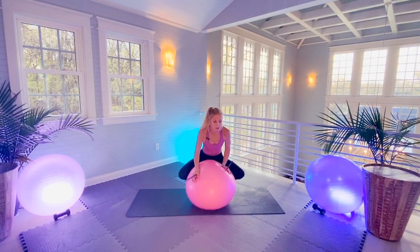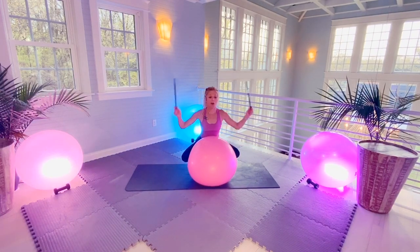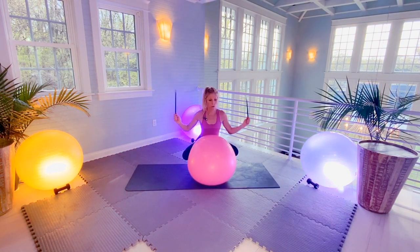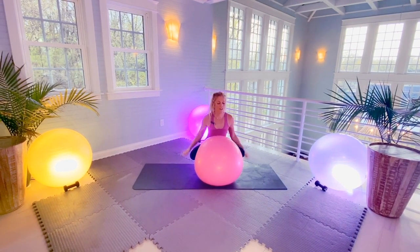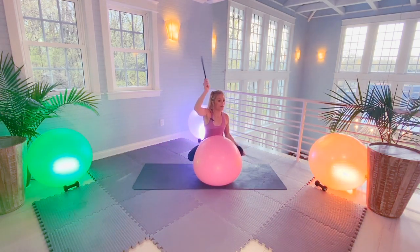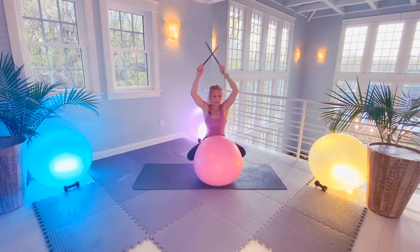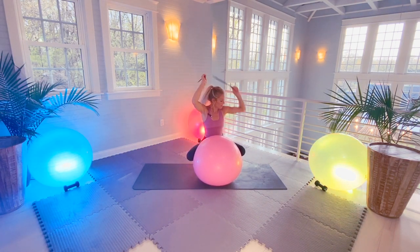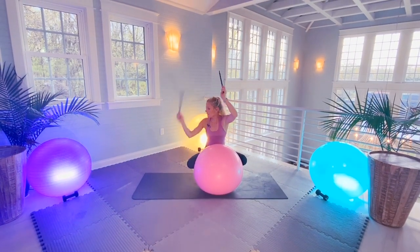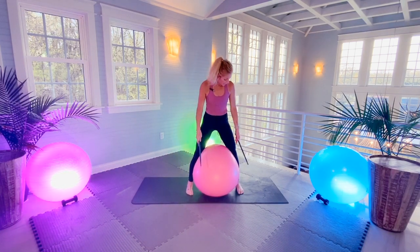You're going to deep squat — hug the ball with your inner thighs. Down, keep the chest up. Squeeze the ball with your inner thighs, core is engaged. Five more — four, three, two. Last one. Now right together, still squeezing that ball. My legs! Five more rounds — four, three, two, last one here. Now you're going to come up a little higher, squeeze it in your inner thigh, inner knees.